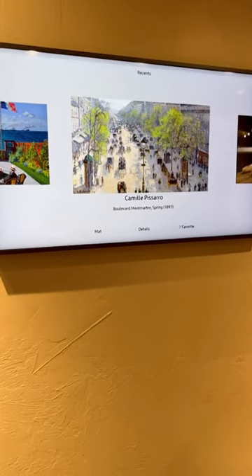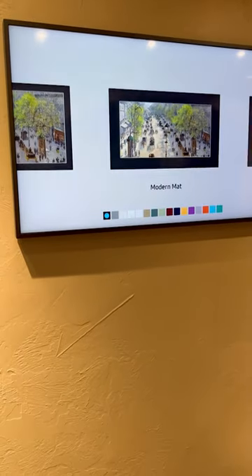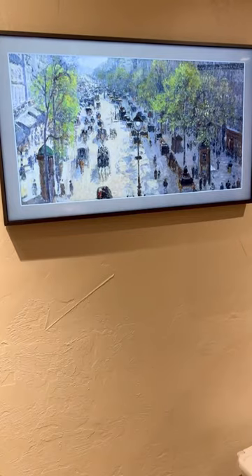Look how easy it is to change the frame on your artwork. Arrow down, go to matte. Boom. You can change the color of the frame — no matte, then matte. Just when you think it's just art, now it's a TV. And then when you turn it off, now it's art.